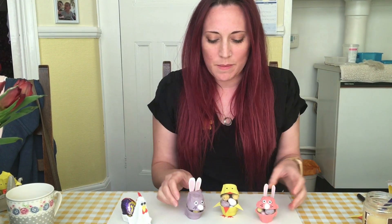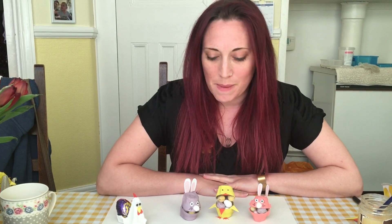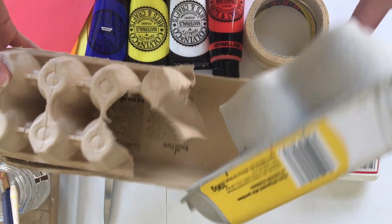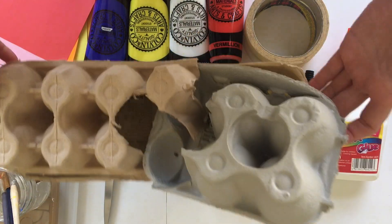Hi Castle View, this is the tutorial video on how to make the egg carton bunnies and chicks. I'm going to start with what materials you need to make these Easter crafts. You're going to need some egg cartons — empty, cleaned out egg cartons. It doesn't matter what kind, whether six or twelve, whatever you've got lying around at home.